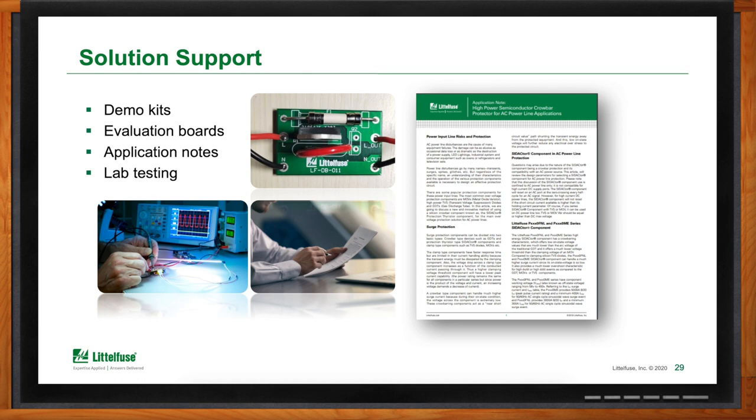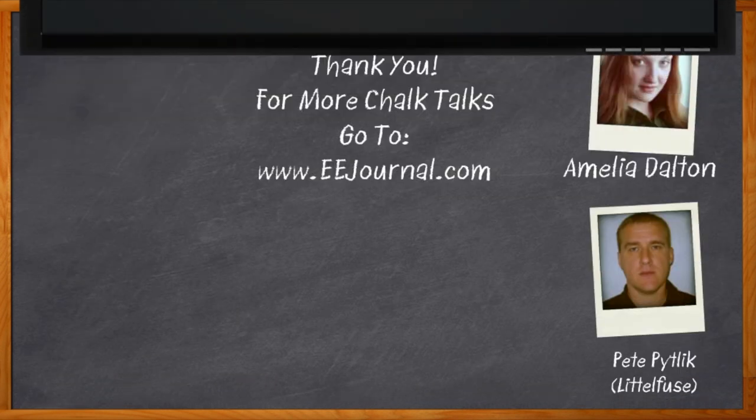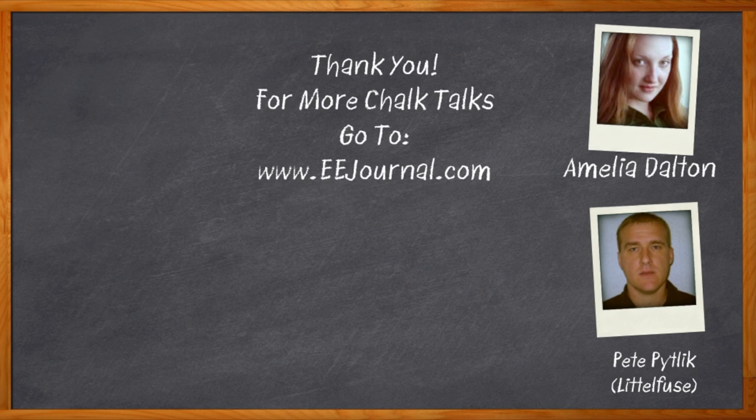I'm going to click on that link and go to the Mouser.com page for more information. Well Pete, I think that's all I have time for today — thank you so much for joining me. And before we go, don't forget to click that link for even more information about LittleFuse's Sedactor Crowbar Protection. For Chalk Talks, I'm Amelia Dalton from eejournal.com. For more Chalk Talks, head over to the Chalk Talks section of eejournal or YouTube at youtube.com/eejournal.